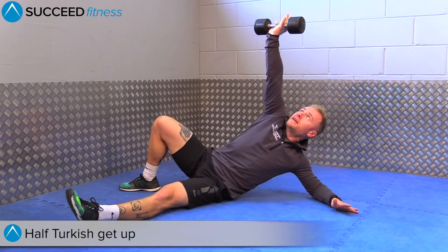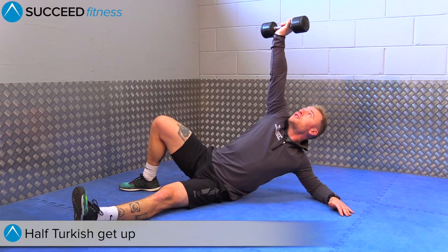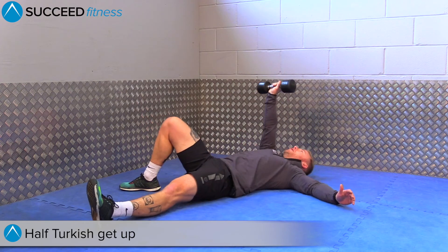From here, you're going to push and lift. Make sure both feet stay in contact with the floor. Your arm stays straight and your gaze is always on the dumbbell as you come back down.